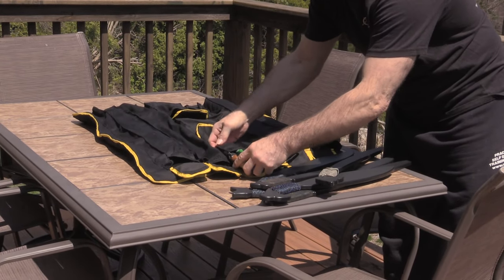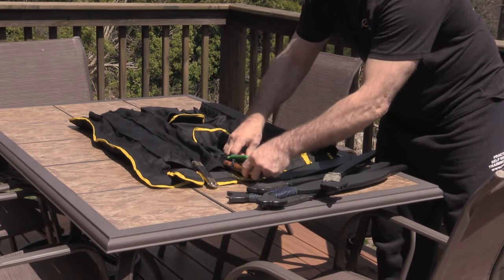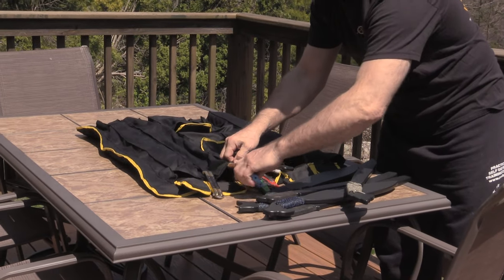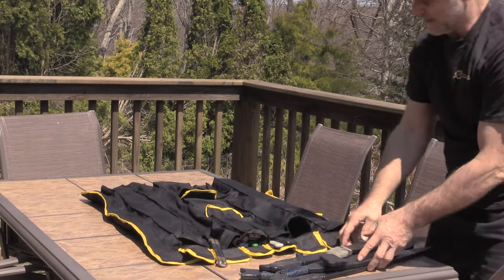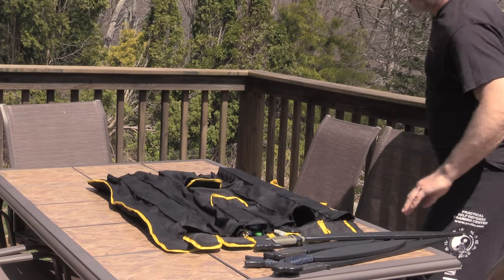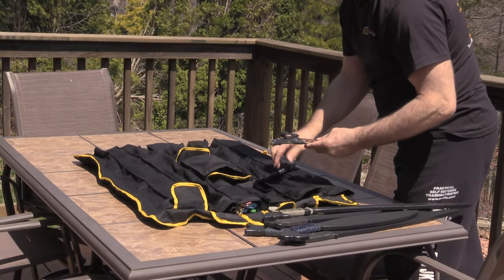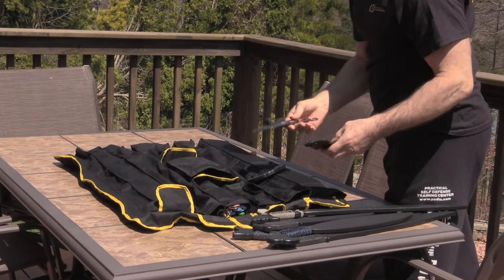I've even got my balisong in here. So I've got the training palm sticks, everything. And here you can see the training knives on this side. When you saw it rolled up, it doesn't look like it has all that stuff within it. I've got my karambits — I teach the karambit, so I've got the training karambit. And of course I've got the regular karambits, the Indonesian and the Filipino karambit, and then items from the TFW website.